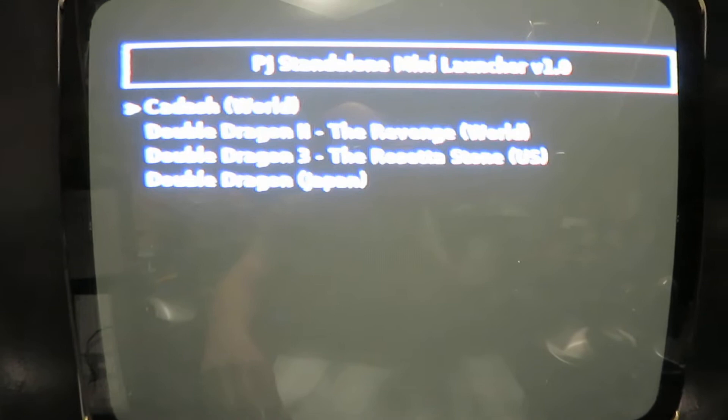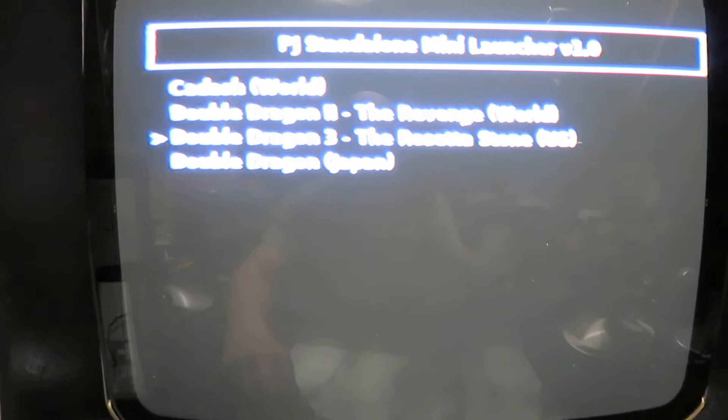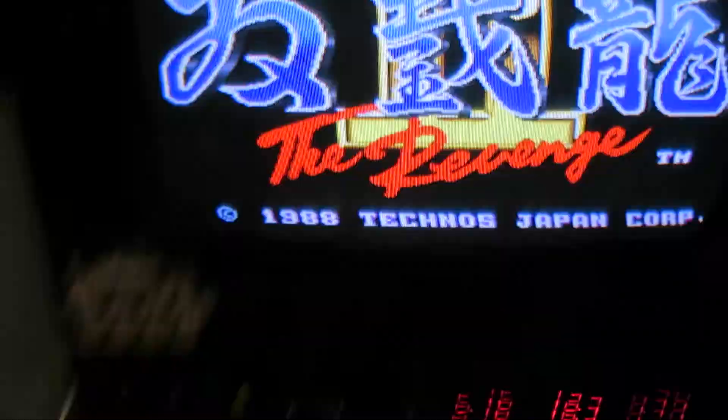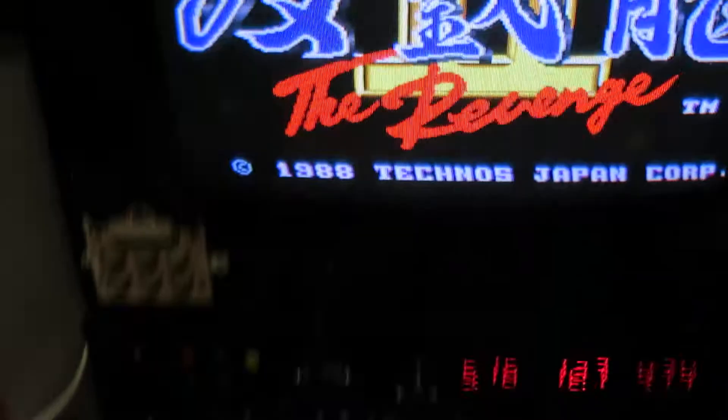The launcher lets you quickly select the game you want to play. Let's pick Double Dragon Two. Once selected, it becomes the permanently selected game, meaning it will always boot directly into that game without any interactive prompting or messages — it'll boot blindly into that game until you do this again. When you get sick of it, you press Start and Coin, get that menu, exit, and select another game.